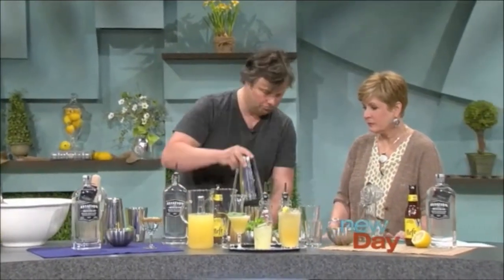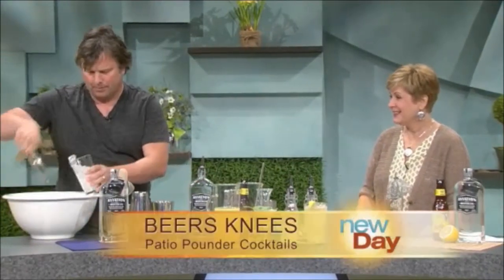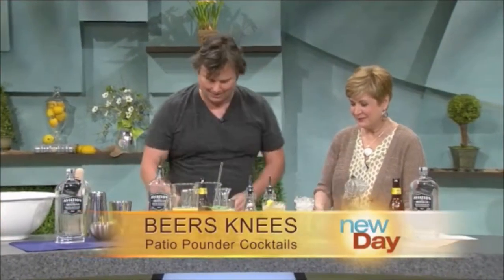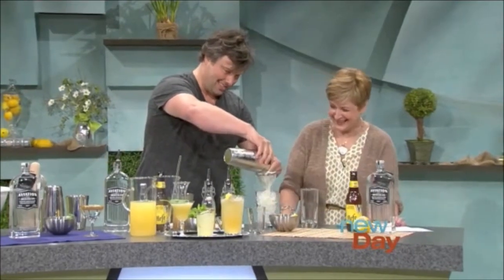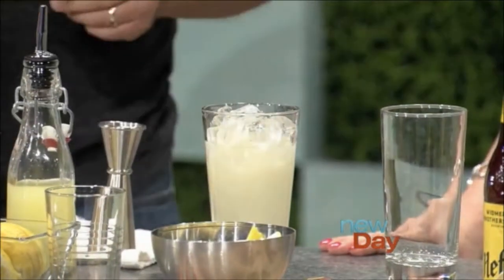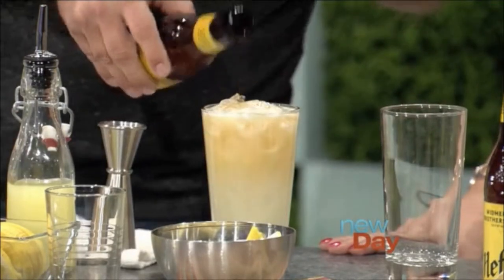We add ice and shake — so it starts out a lot like a normal cocktail would. We serve it in a nice tall glass for volume — it's hydrating, and it's warm out there. We strain it right through, and then top it with the Widmer Hefeweizen, which gives it a really nice creamy flavor.